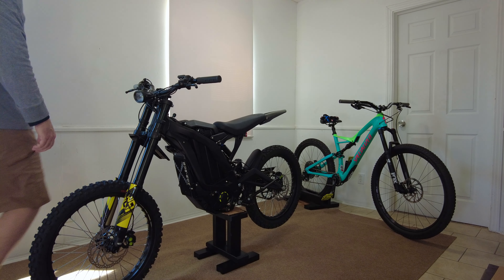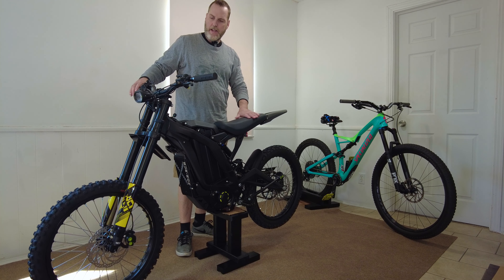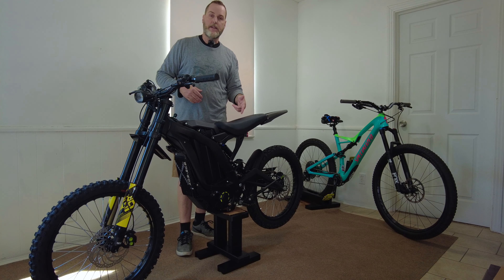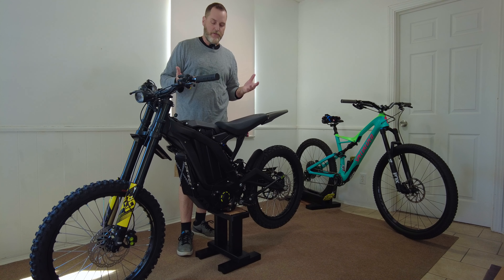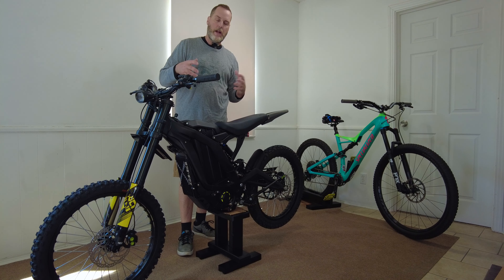Here's an update on my 2022 Sirron X. It's not about the bike, it's about the stand. I made a previous video on how I made this stand just out of a 2x4. You could buy an 8-foot 2x4 and have plenty left over and make a stand like this, and I kind of outlined a little bit more about the stand in that video.